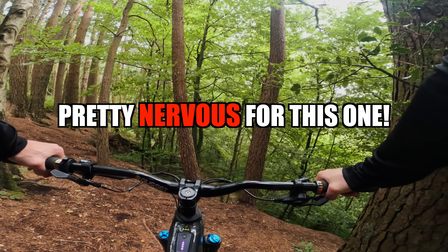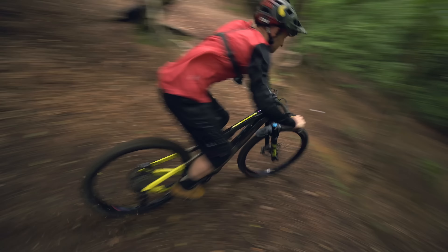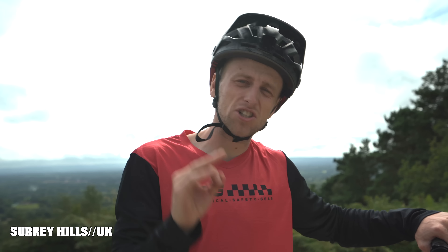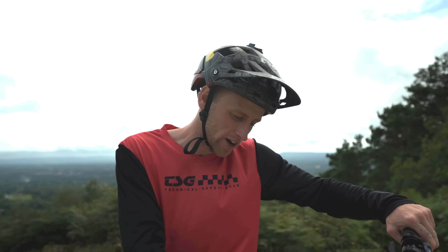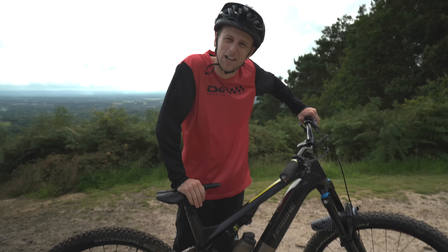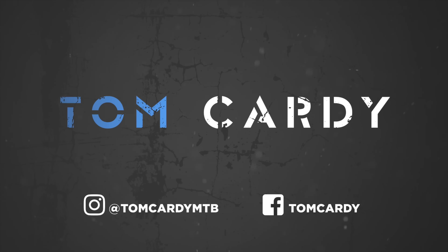What's going on guys, welcome back to another video. Today I am in the Surrey Hills which offers some of the best mountain biking where I live, and I'm going to be riding my HaiBike because it's perfect to test the battery life on this lightweight e-bike which I haven't done yet. There are also some pretty steep gnarly rampage lines which are going to be testing the limits.